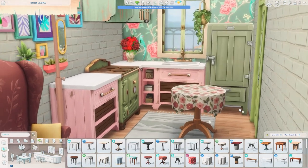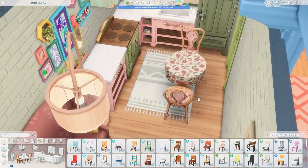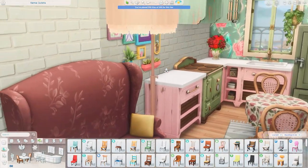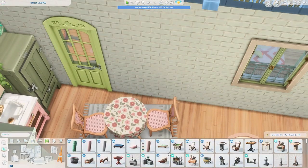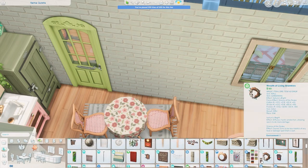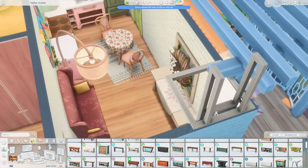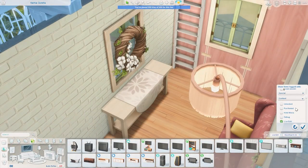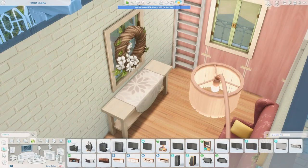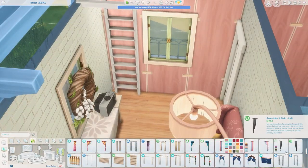I got a vase of flowers and a table with chairs — I had to do the floral. Do you not see all the floral everywhere and think it needs more flowers? So I have another flower print in here with a table from the Cottage Living pack. It's very busy but I enjoyed that — it's a very strong color scheme. This Sim loves their flowers, and the gardening skill and flower arranging skill in the game are fun ones to play around with.